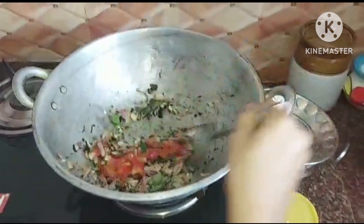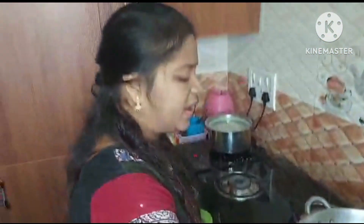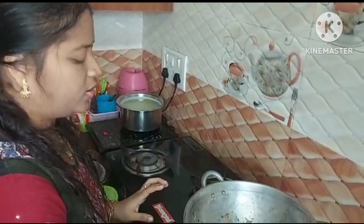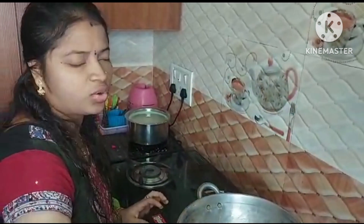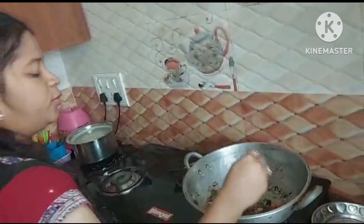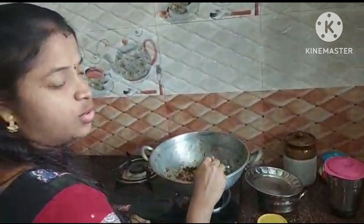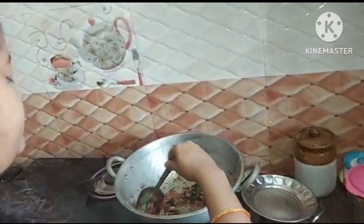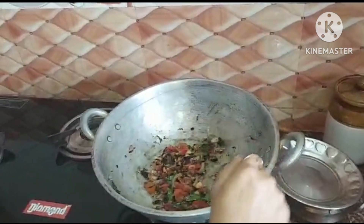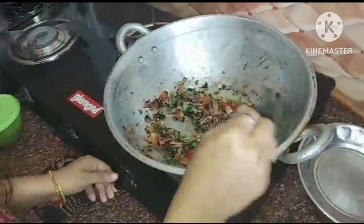If you want, you can add chicken or onions. I have hot boiled peppers, and the butter is hot. You need 1 tomato. If you want, you can cook it like tomato and use it as well. Now I am going to fry the tomatoes.